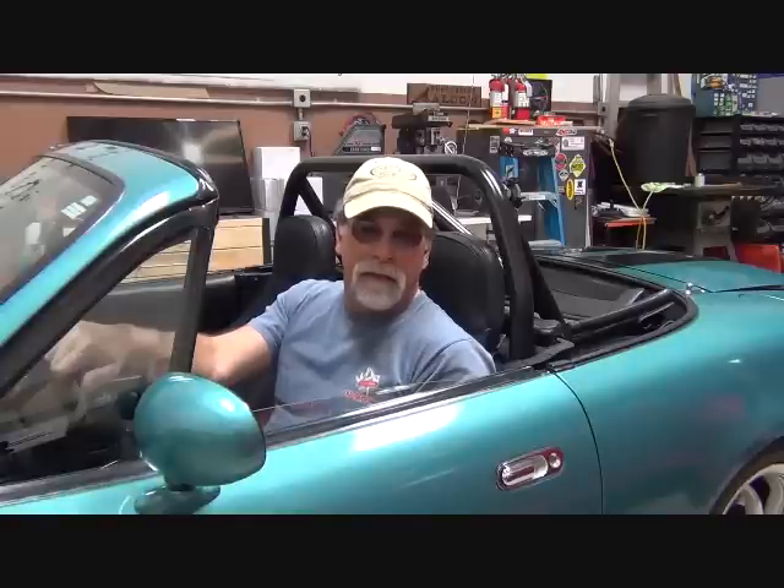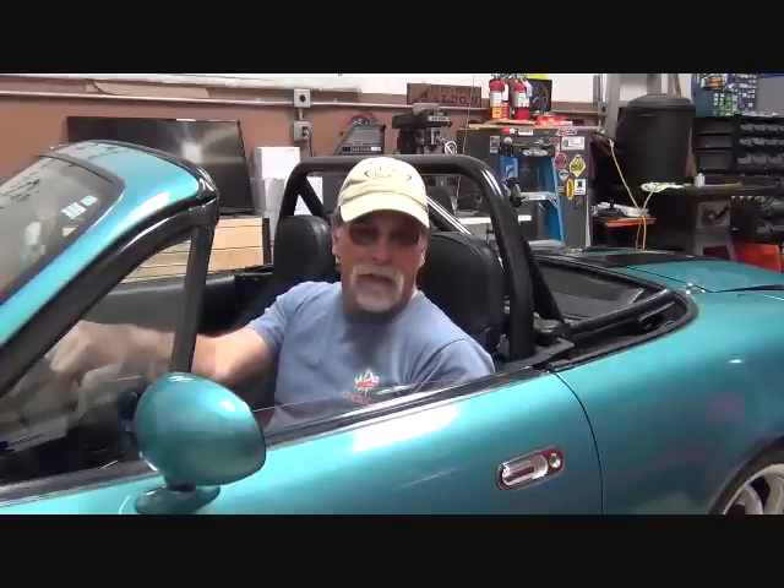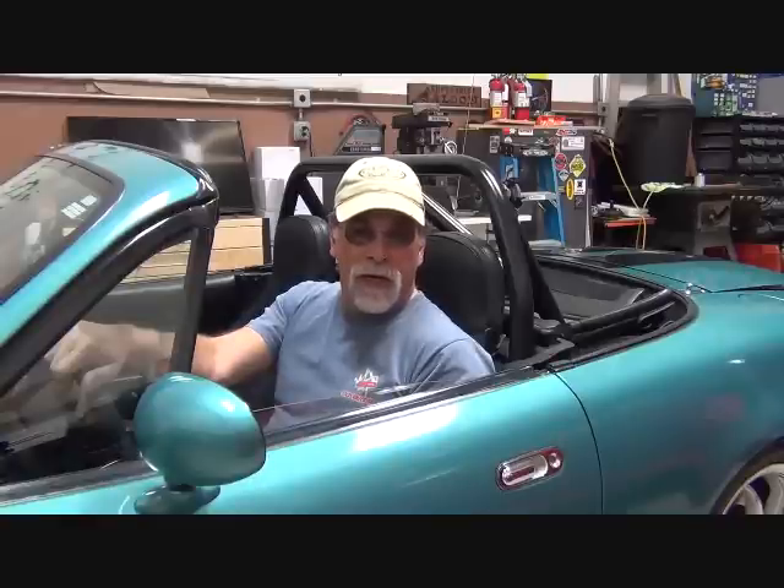Here's what I recommend: attend one of EV4U Custom Conversions' three-day hands-on conversion workshops. 2015 is our fourth year of putting on these workshops, and we've had participants from all over the world attend and leave with a huge smile on their face. They go on to do their own conversions, and some have even started their own conversion businesses. This is the biggest bang for your buck — learning firsthand both in the classroom and in the shop.